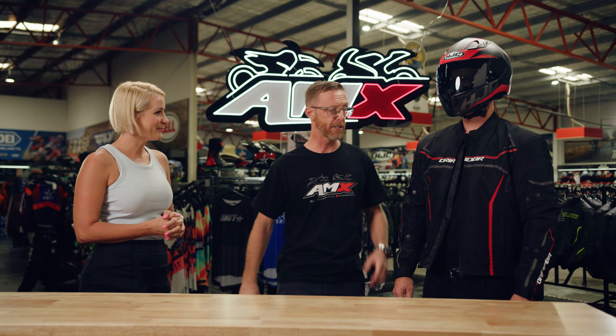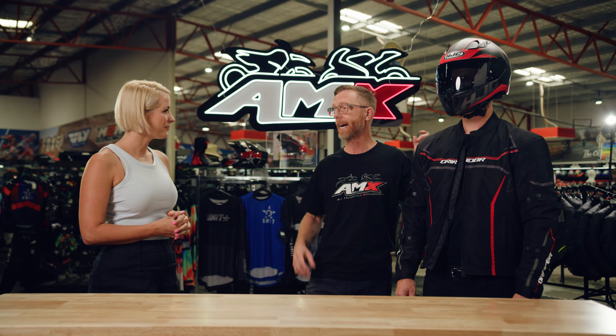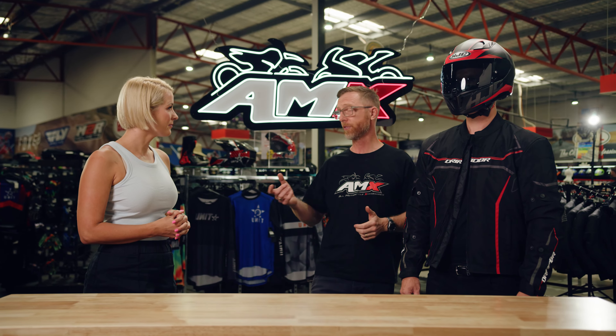Speaking of sizes, what's on offer in terms of sizes and colours? Sizes available from extra small to eight extra large, so there's something for everyone, whether you've been to the gym or you haven't been to the gym. Colour-wise, stealth black right through to high-vis and everything in between.